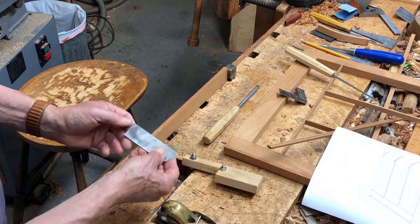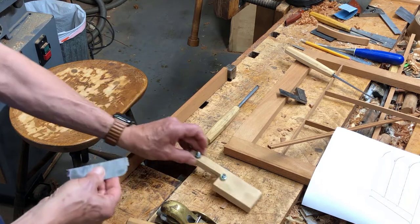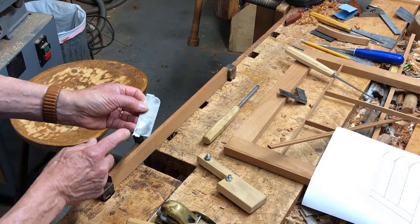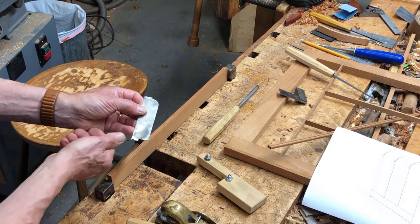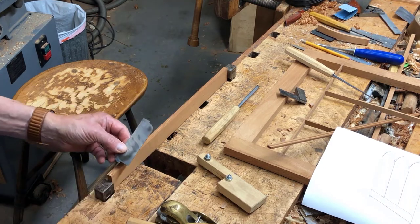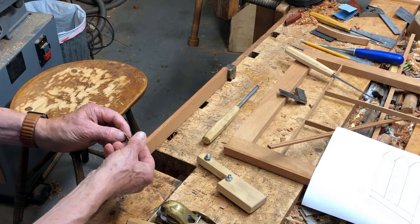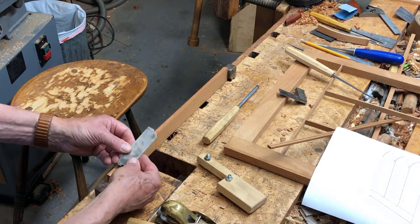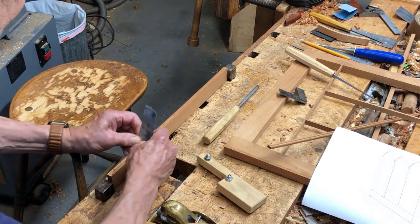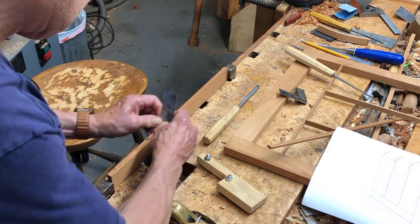That helps to guide this homemade tool here. This is just a piece of bandsaw steel, old steel. I've shaped this little cove down here — this little fluted shape. That is 3/16ths diameter. I use some small sharpening pieces, Arkansas stones, to shape that and flatten it, and get it pretty sharp.